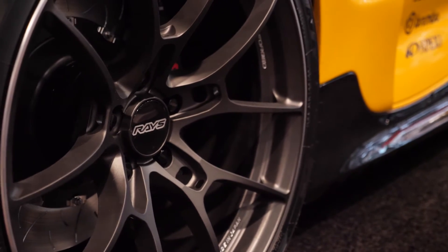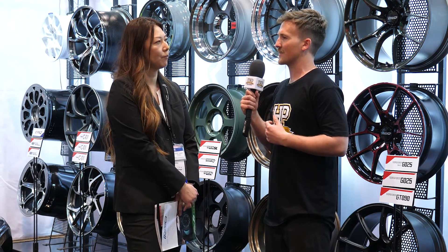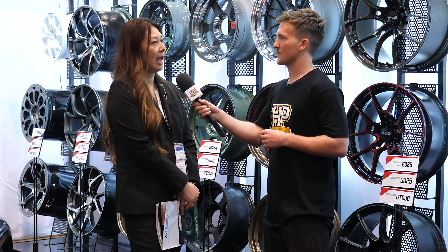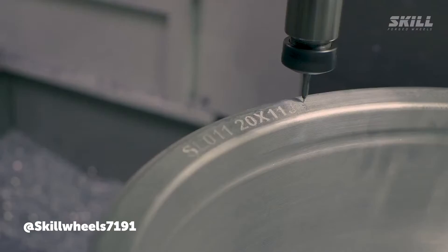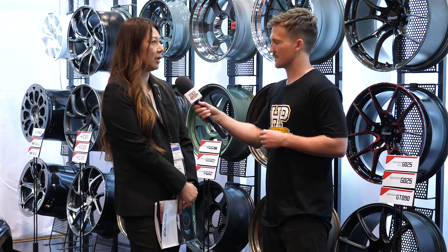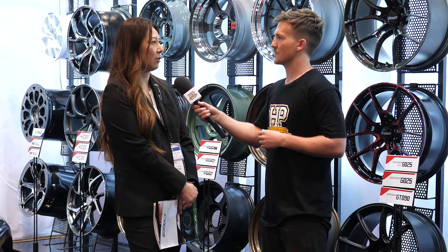Moving on to forged wheels — definitely the higher-end thing and the price point reflects this. I can't give out too many details, but we start from the billet and we manufacture all the way from the raw material through the end product. There are quite a few manufacturers that do the same and others that do not. For us, we do everything from scratch and that helps us reduce weight, be flexible in design, and of course be competitive price-wise for mass production.